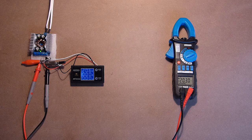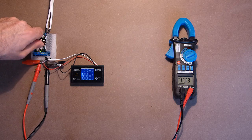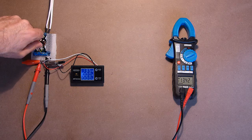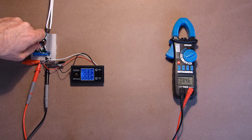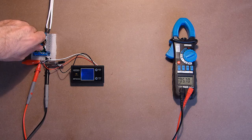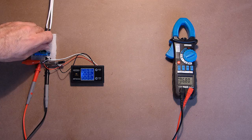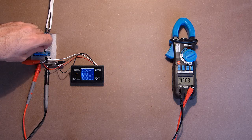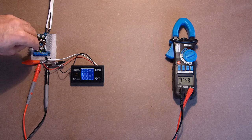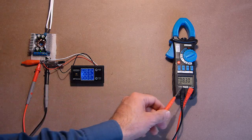Everything is connected. First let's check the voltage range — specifically the minimum voltage at which it can operate normally. At 7V, flickering can be noticed. At 8V the device operates much better, around 8.2 to 8.3V.